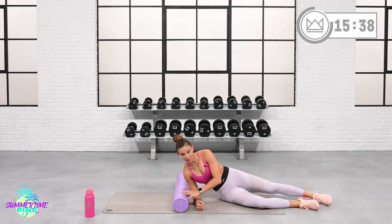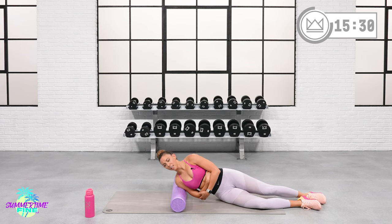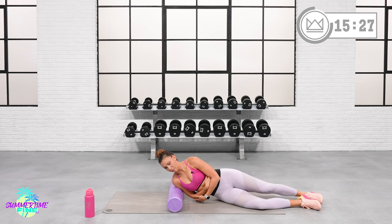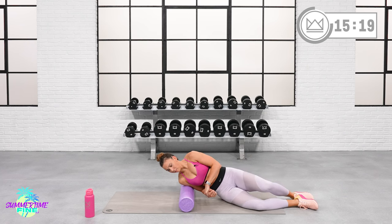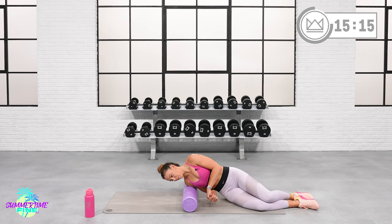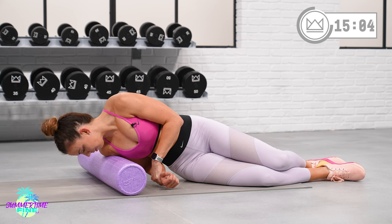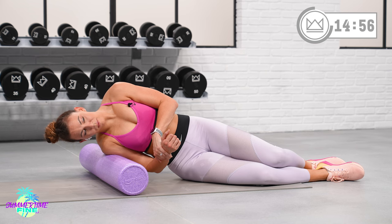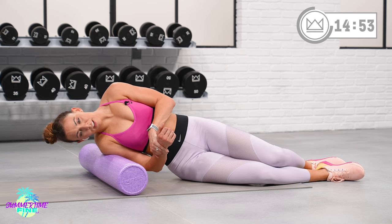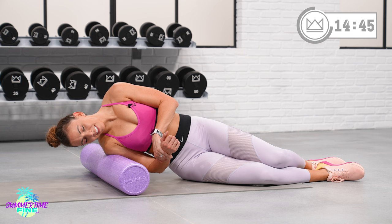Now put your arm behind the foam roller and place the top of your shoulder on it. Support your bottom arm and just slowly, gently take it from the tip of your shoulder down to the bottom of your shoulder cap. Find a spot that's tender, hold right there, and you can really push into this one. Then roll a bit to the other side — you've got posterior, lateral, and anterior delt. Find a spot on the other head of your deltoid and hold. Great work.